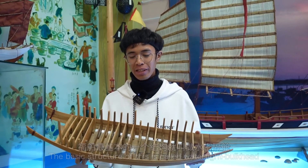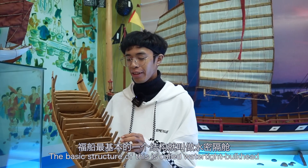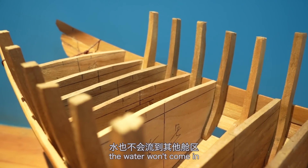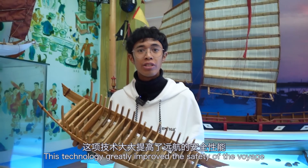This is a model of a full ship. The basic structure of this is the so-called watertight bulkhead. The compartments are separated by different cabins, so that if one or two cabins were destroyed, the water will come in but the ship will still be safe.